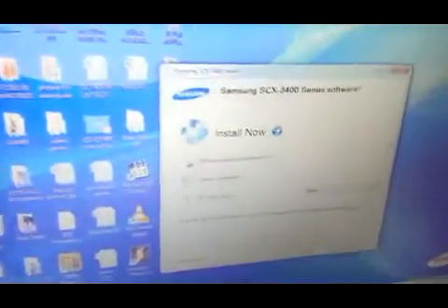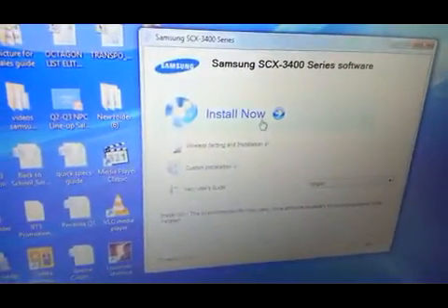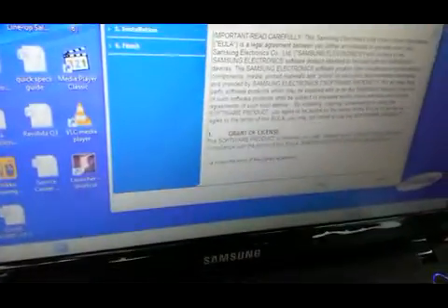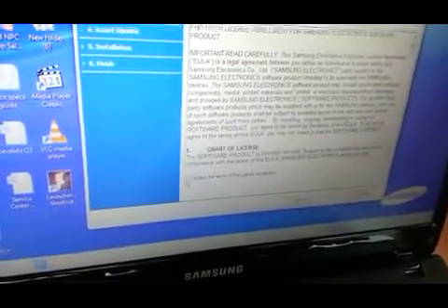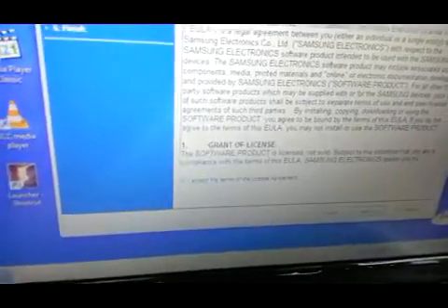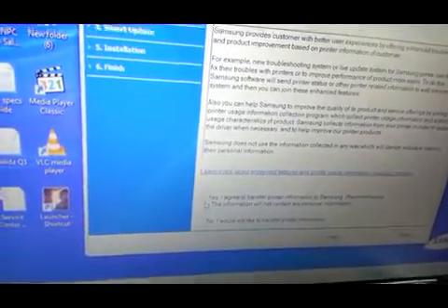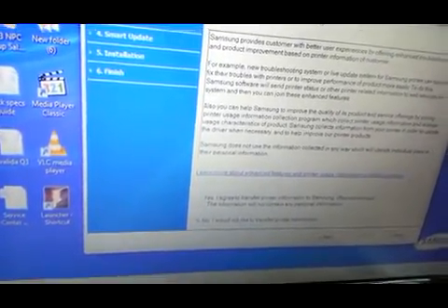At this point, all you have to do is hit Install Now, then hit Accept, and then hit Next. Then you can either choose yes or no, just like the 2165 setup. Here we'll just put no.